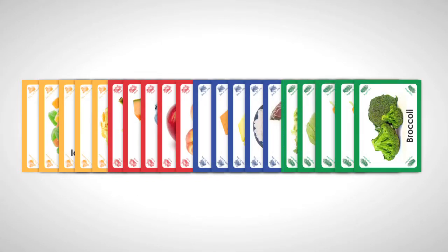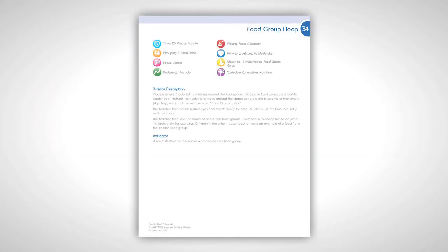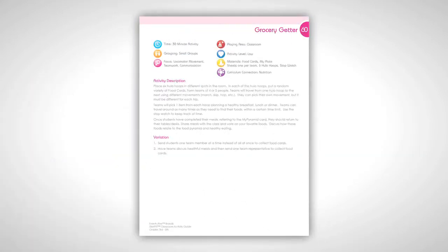The 3rd to 5th grade package comes with 40 laminated food cards, which are used throughout the 75 activities to help teach nutrition and healthy eating. Look for their use in games such as Food Group Hoop, Grocery Getter, and others.